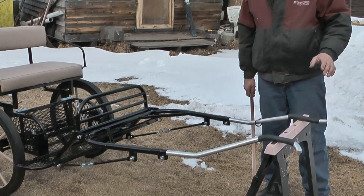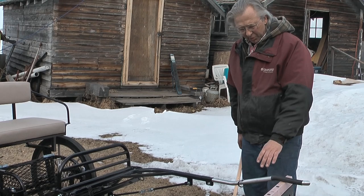I'm going to do a little explanation of all the features of this cricket cart that we build here at Patty's Pony Place.